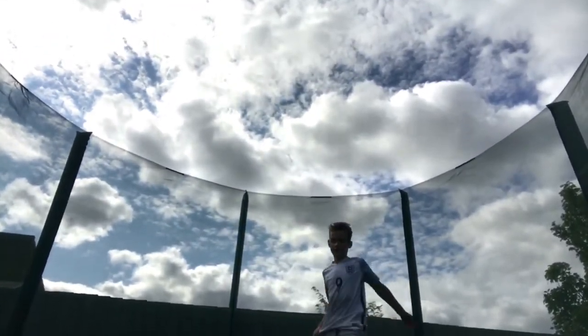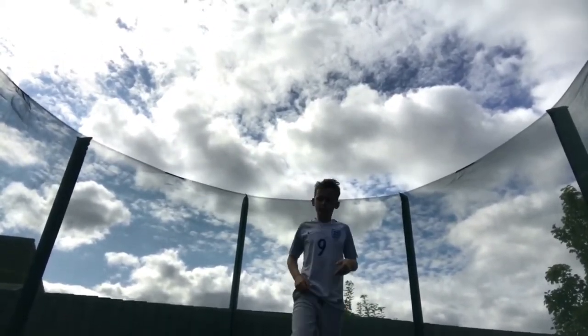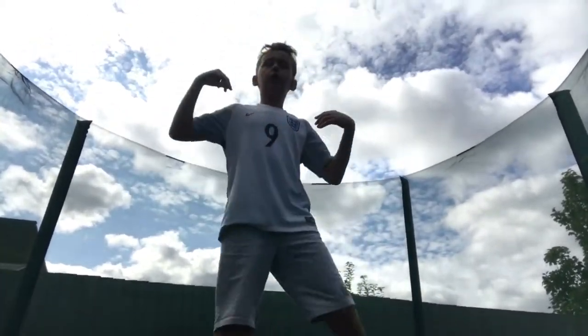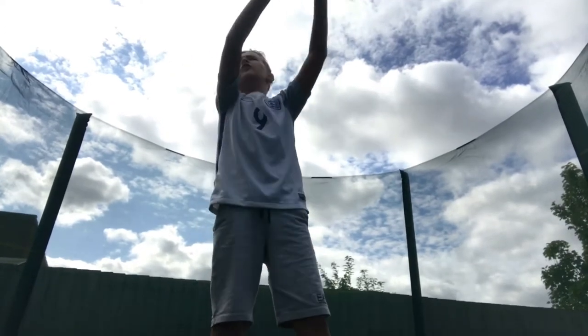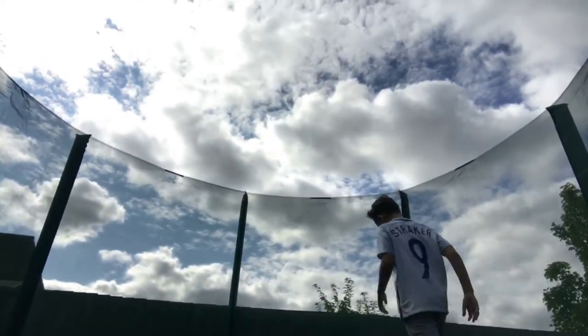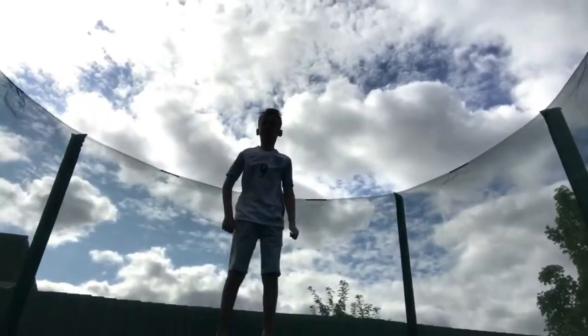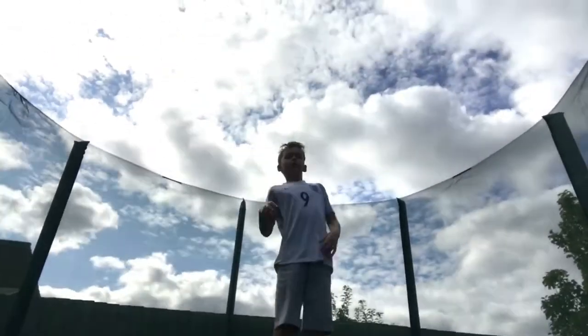So when you go to do the front flip, you need to jump high — a height that you're comfortable with, but it still has to be high. Try and put your head over; if you've got a net on the trampoline, try and put your head over that. And then get to that height. So yeah, you're about that height now.